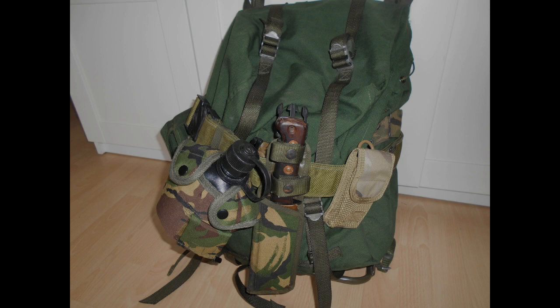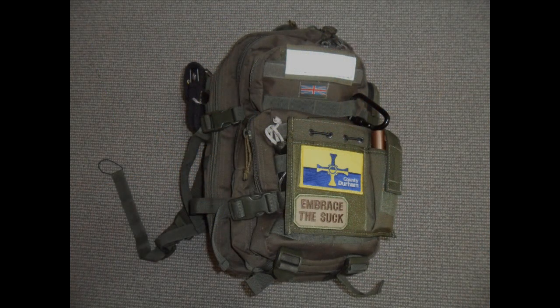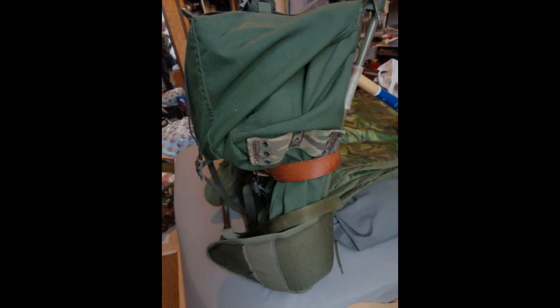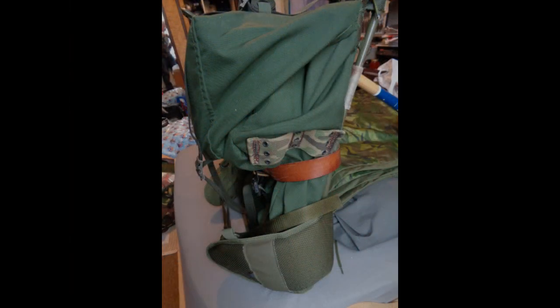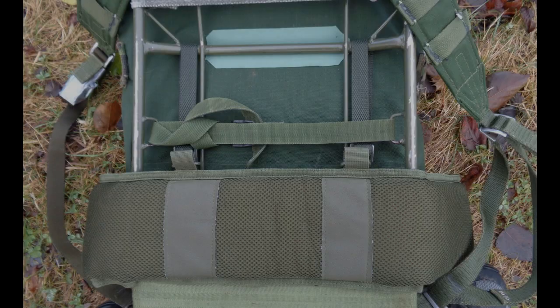Everyone overloads their rucksack. In order to carry less gear, you either buy a smaller backpack or you make your existing backpack smaller. It's easy enough to do this with a strap on the LK35. The spare strap for reducing the volume of the rucksack sits quite nicely on the back of the frame.